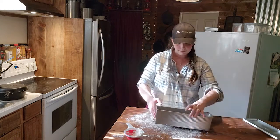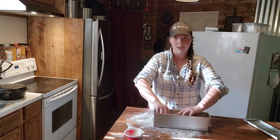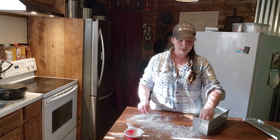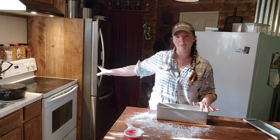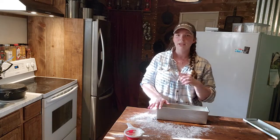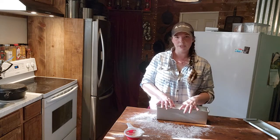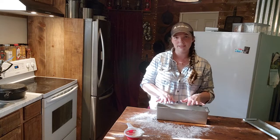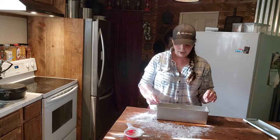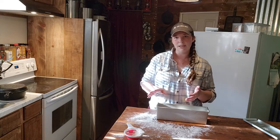I'm going to use my Pullman loaf pans — I can't say enough good about them, they are amazing. I've turned my oven on to 350 degrees and we are going to let this sit until the oven has preheated, about 10 to 15 minutes. That is the resting stage — like a second proof — and it's going to rise up a little bit before we put it in the oven.